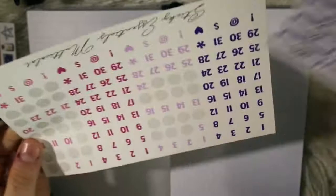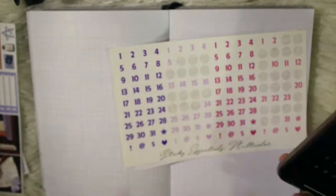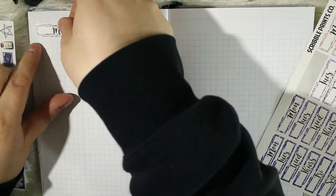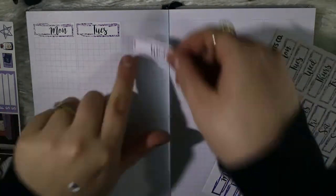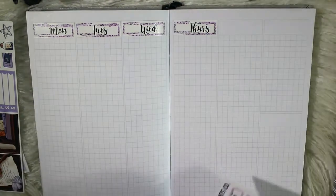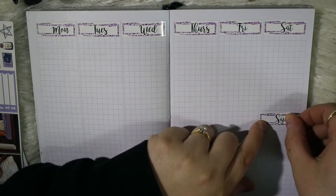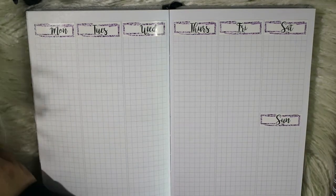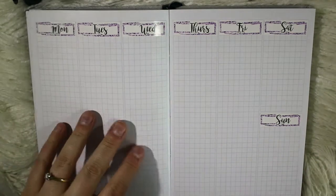I chose these purple glitter date covers from SPC — I had these from ages ago. I'm using date dots from Sticky Essentials and I'm trying to work out the dates because I don't have many left on this sheet. I ended up using darker purple than I really wanted; I wanted the lighter purple but the dates didn't match up. As you can see, these just line up perfectly with the Print Pression boxes — chef's kiss. I actually love the lines in this planner; it makes things easier to line up with a bit more white space.